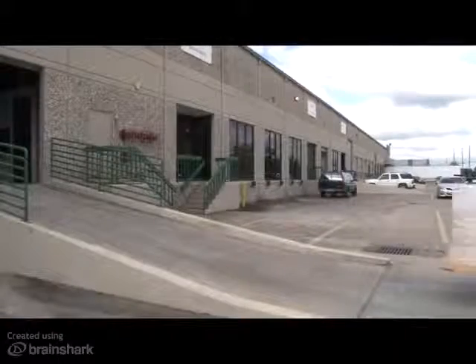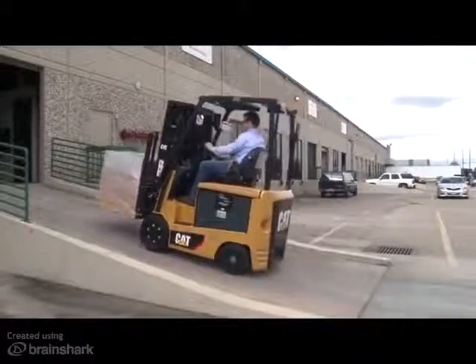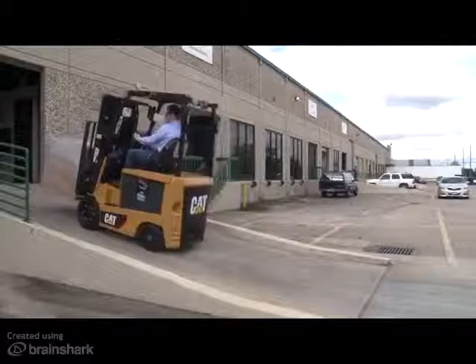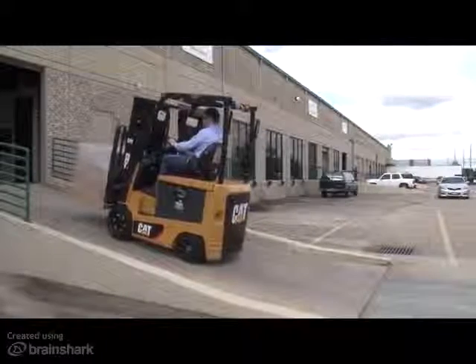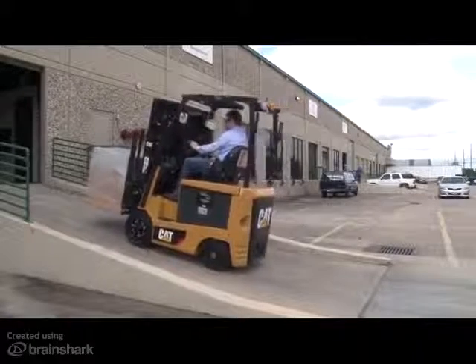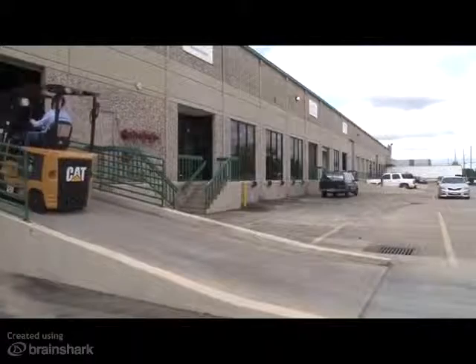This feature works both with and without a load. This truck behavior helps to enhance the driver's ability to operate the lift truck on inclined surfaces. The benefit of controlled rollback is increased material handling productivity as a result of increasing operator confidence when carrying loads up and down inclined surfaces.